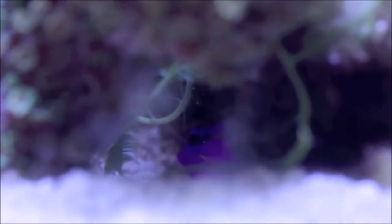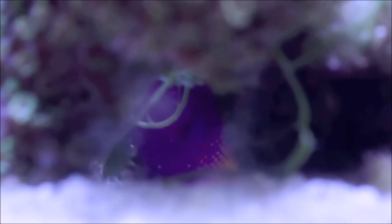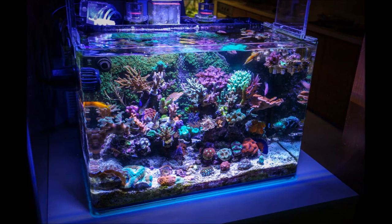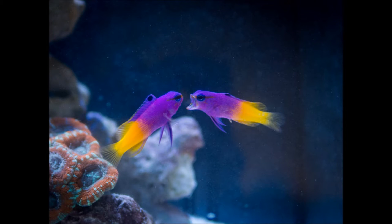I have seen Royal Gramas successful in same-species aquariums as little as 25 gallons. I currently have a pair in a 40 gallon breeder and they completely accept one another — they even live in the same cave. This has led me to believe hesitantly that they are a mated pair.